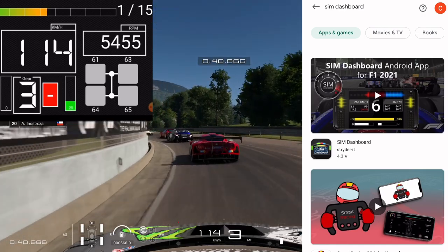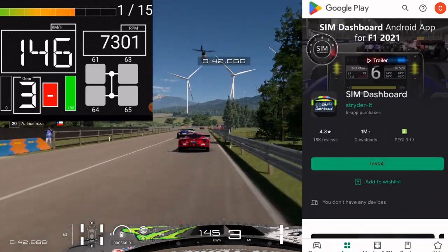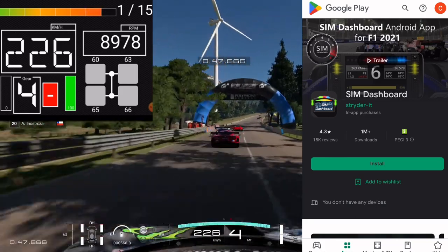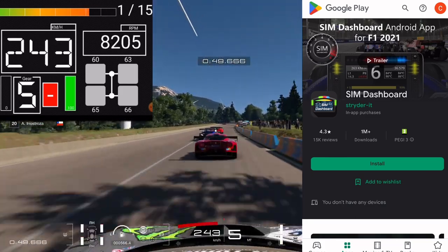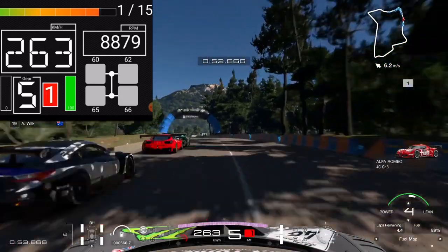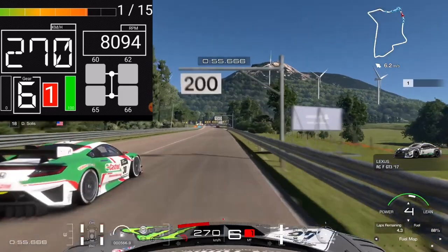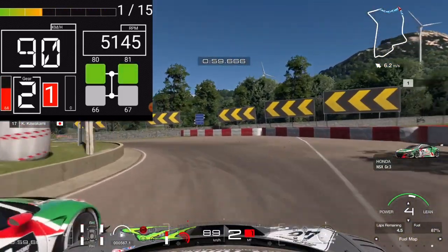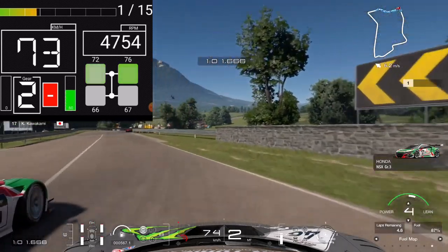Search Sim Dashboard on the Android store — this is the one by Strider-IT. The app is completely free, but the GT7 module is a small charge within the app. I think I paid about £3.50 for this. I'm going to test this out for you guys so you can see how it all works and decide if it's something you want to try for yourself.